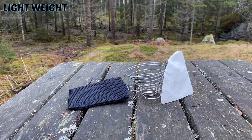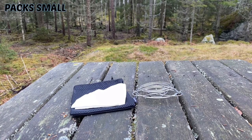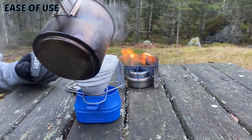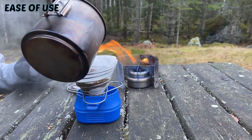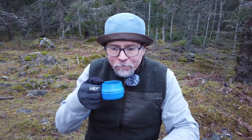The benefits of using the Soto Helix: it's a fairly lightweight solution, it folds down to a very compact size, there's no fuss and it's easy to make a cup or two, and it will probably last for a lifetime or two. Good coffee.